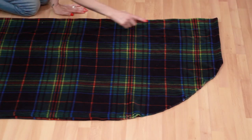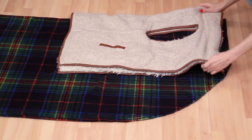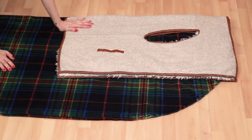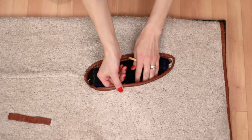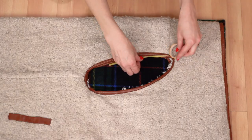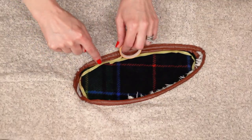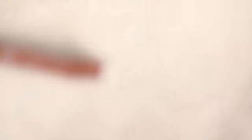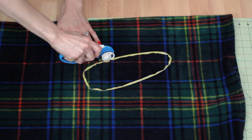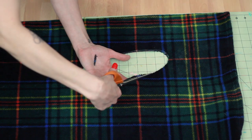Fold your blanket in half vertically and lay it down. To get accurate armhole placement for your individual body, use a vest or jacket that you already own as a guide. Fold it in half vertically and align the fold lines. Mirror the armholes onto your new DIY coat by taping along the perimeter. Remove the vest when you're done. Cut out your armhole with your rotary cutter and clean up any imperfections with scissors.